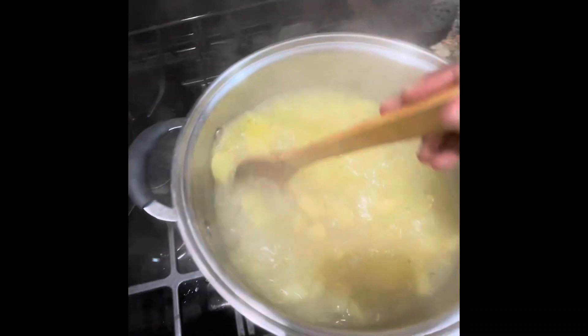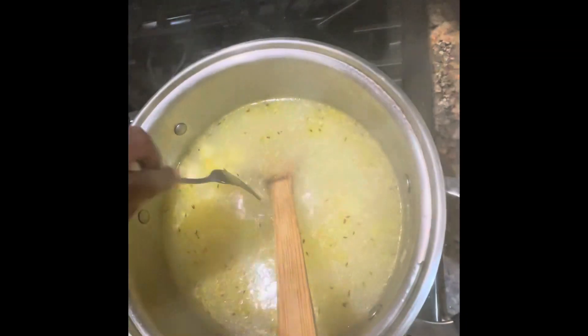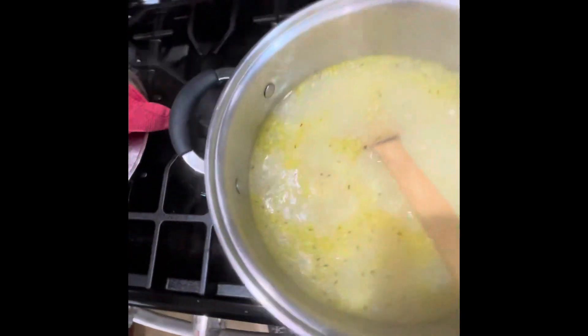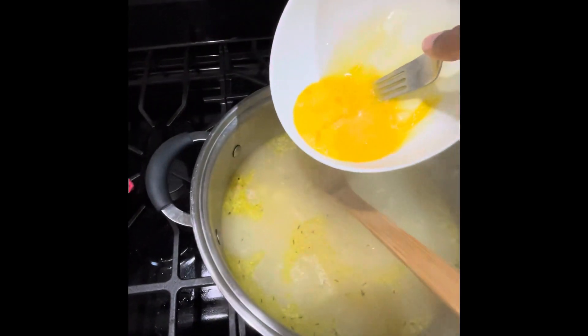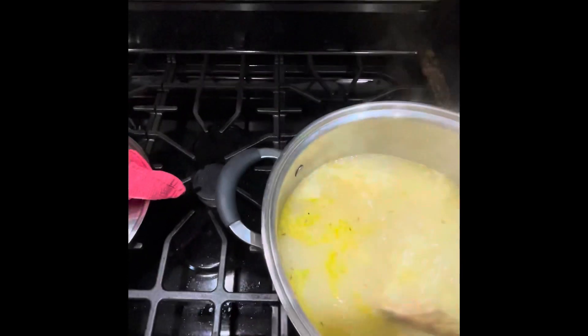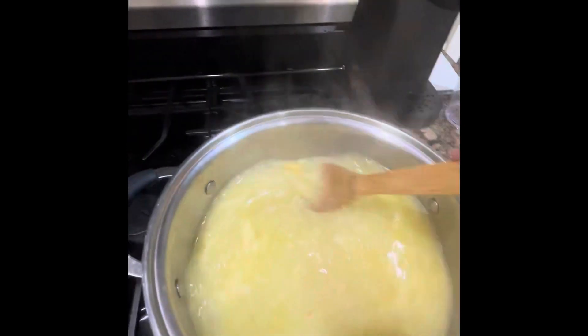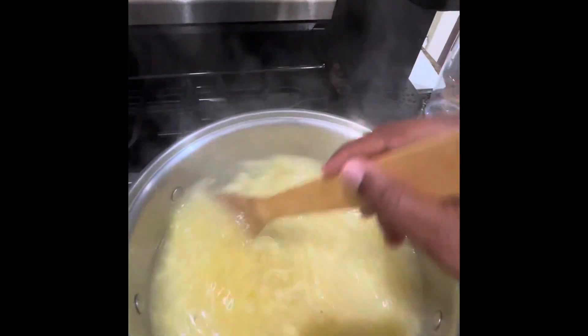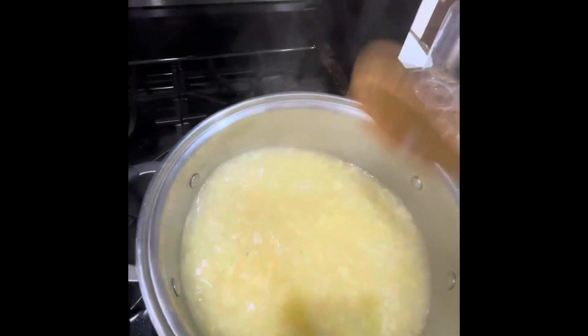Let's check our potatoes to see if they're fork tender yet. All right, so we're there. Now we're going to start adding the egg little by little — I'm going to have to stir quickly as it goes in. You can already see the egg starting to get stringy there, and that's actually what you want. I'll stir it in the opposite direction to make sure the egg gets well distributed. I'm going to let it sit and cook for about another five to ten minutes and then it'll be done.